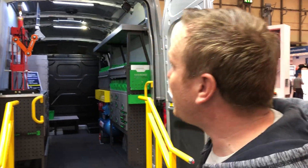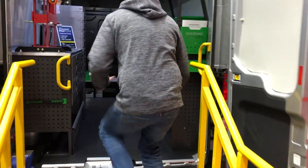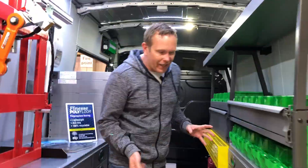Hey, it's Mark here from Whitebox at the CV Show and we're here at the Edstrom stand, so we're going to have a look at what new functionalities, new bins and new stuff they've got for it.